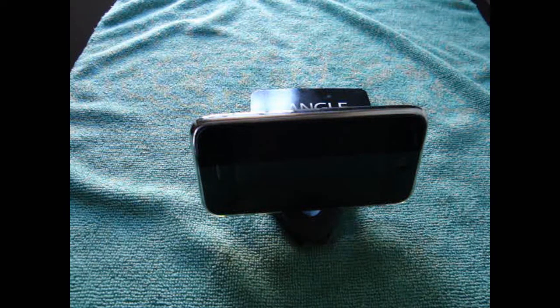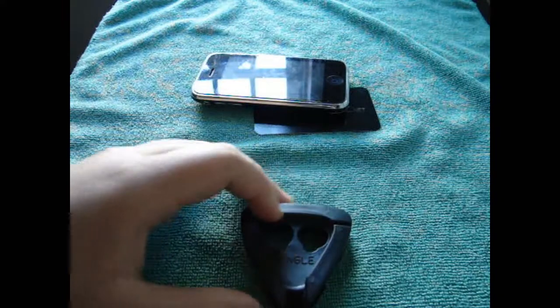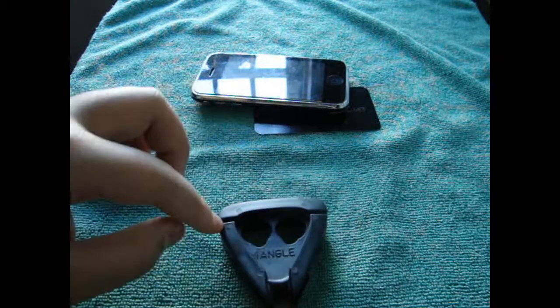So this product gets a good rating — 10 out of 10. Let's get through the pros and cons. The cons first: the headphone audio jack can be shortened but it might be too hard.